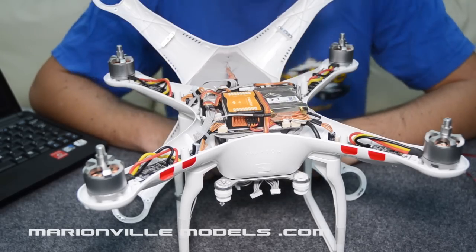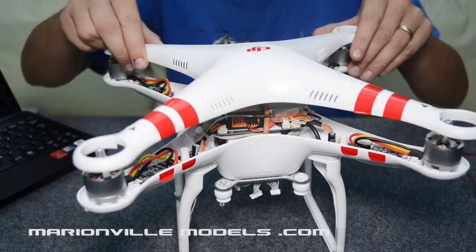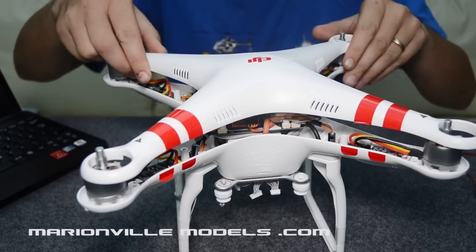The first thing we need to do is we actually need to take the body shell apart, so you need to unscrew the lid. Many of my videos include how to actually do this.